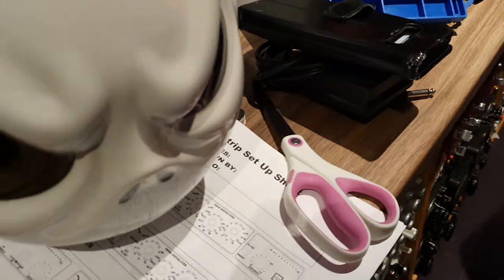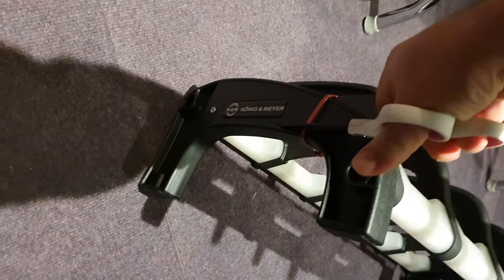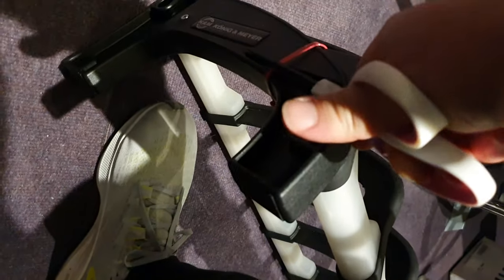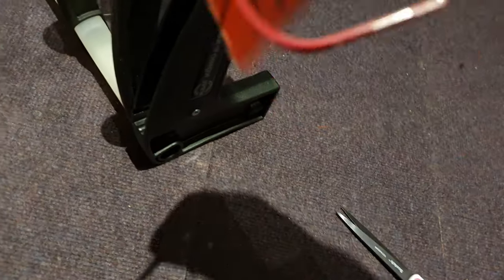There's a little zip tie over here, so we'll go ahead and clip that with the scissors. Got pink scissors in the control room — no one ever steals the pink scissors. So give that a little clip. Of course these are always hard to do one-handed. All right, boom — clipped out. Yes, it's got operation instructions. That's cool. Locks right into place.